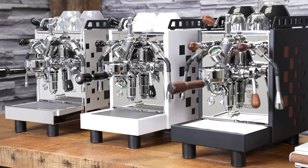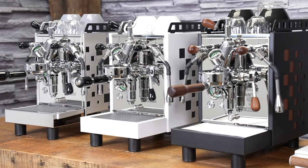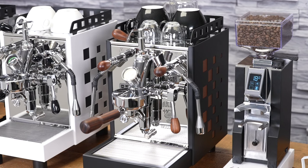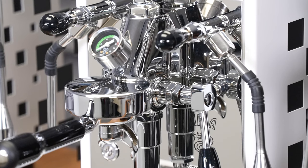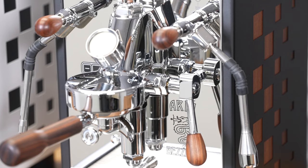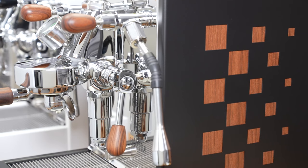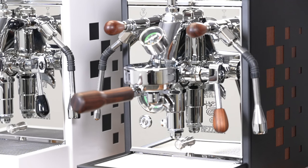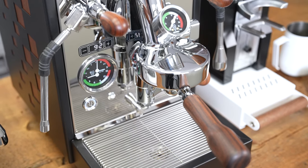The Aria, for being such a full-featured machine, is actually quite compact — very small in size. It's only 20 cm wide, which is under 8 inches, so it should fit into tight spaces. We have the machine available in three different finishes: the first is chrome with black side squares, the second is white with black, and the last is black with wood — featuring wooden squares at the side and wooden accents for the steam and hot water wands, as well as the flow control, the E61, and the portafilter.